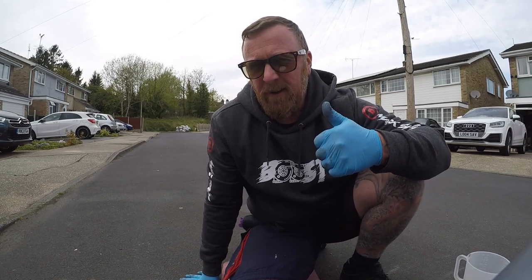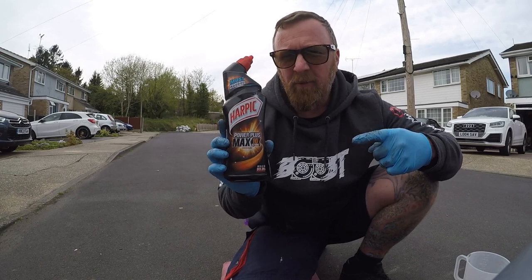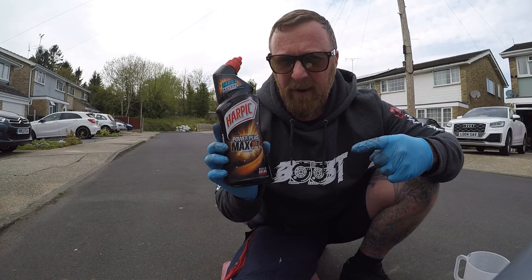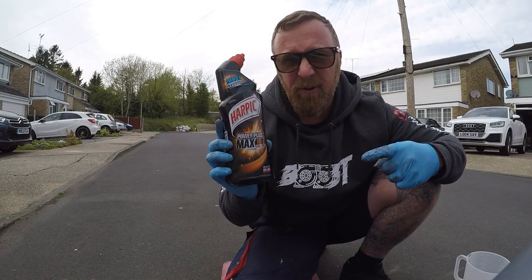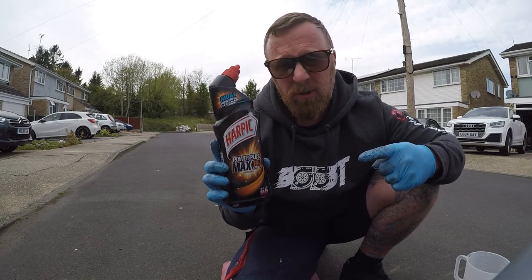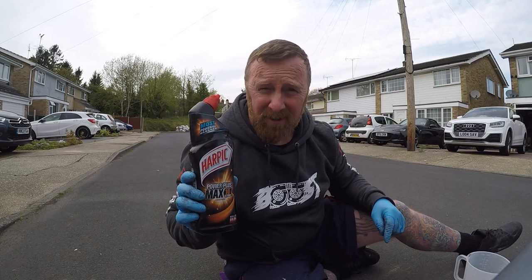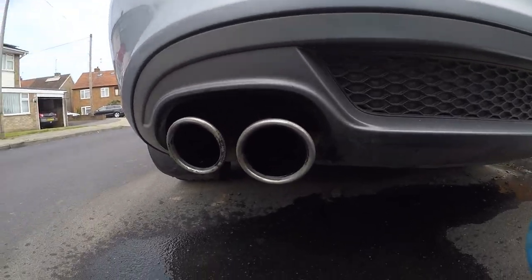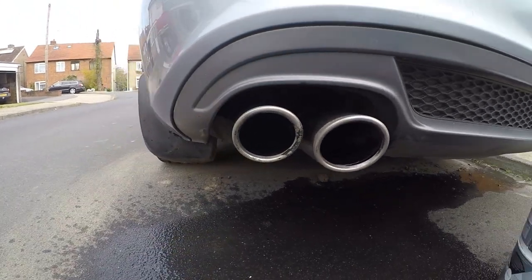So good you'll need sunglasses when looking at the rear of your car. Top tip: Harpic times 10, from any local supermarket. No need to go to garages and pay expensive money. This is brilliant stuff for all exhausts. This video was brought to you by Mark Savage with top tips. Sometimes results speak for themselves.